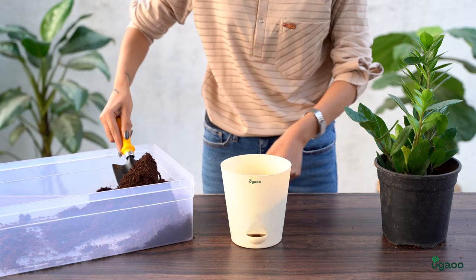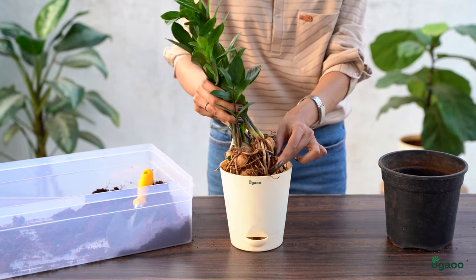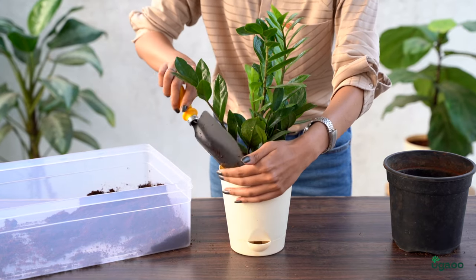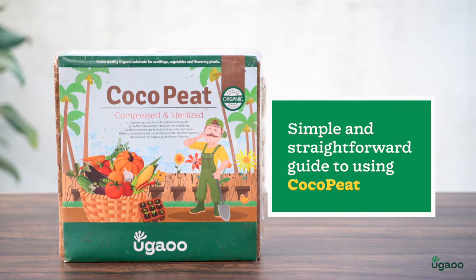The final step is to plant your established plant. Make sure you're planting it at the right depth and then gently press down on the cocopeat to secure the roots. And there you have it, a simple and straightforward guide to using cocopeat.